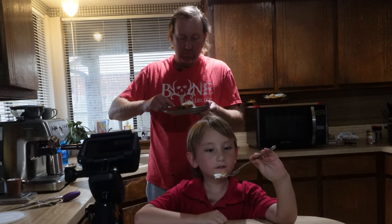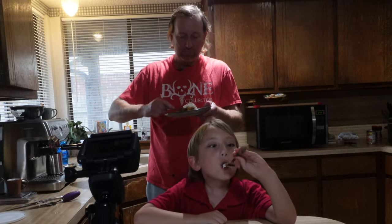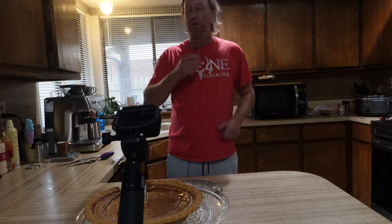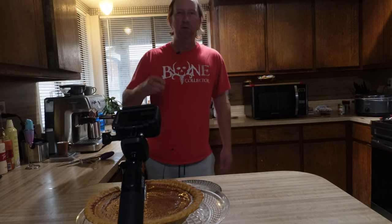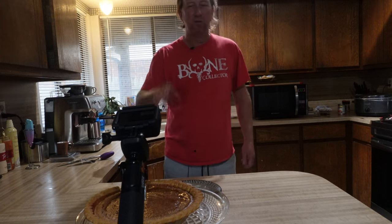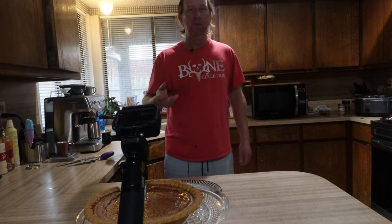It's good. You can taste a little bit of that smoke in there. I think if you let that set in the refrigerator — cook this the night before and let that smoke marinate — that smoke's going to get stronger. So the longer this pie waits, the stronger it's gonna get.